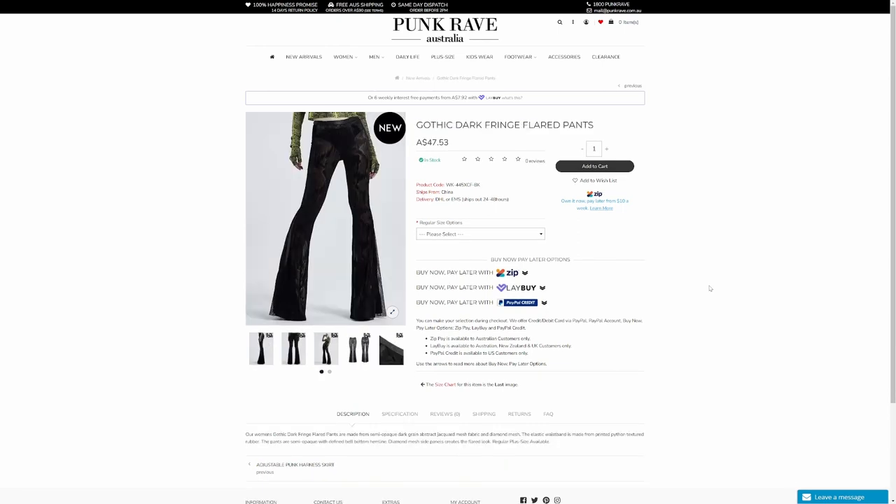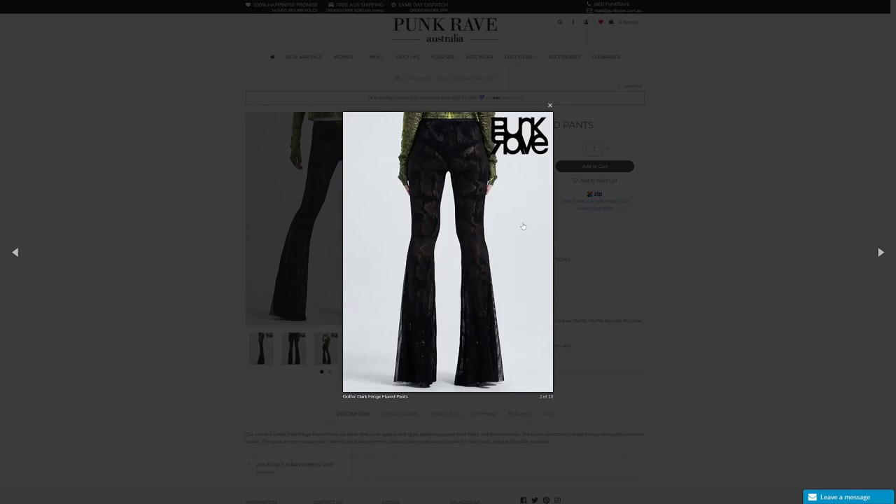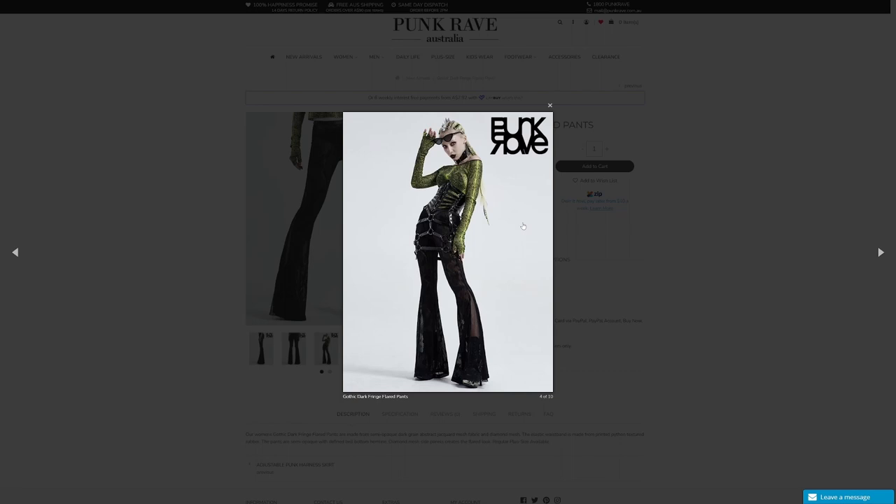Moving on, we've got the pants - these are the Gothic Dark Fringe Flared Pants, and they're in individual sizes rather than combined sizes, so I'm the small. This is a brand new item; they actually had to make them public so I could do this part of the review - they've only just gone live as I'm filming. The description says they're made from semi-opaque dark grain abstract jacquard mesh fabric and diamond mesh, with an elastic waistband made from printed python textured rubber. I used to love flares when I was younger - I was so sad when they went out of fashion.